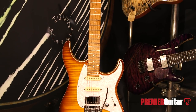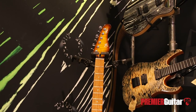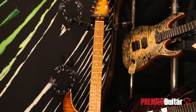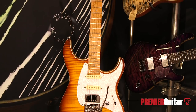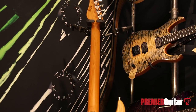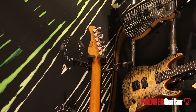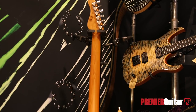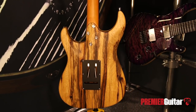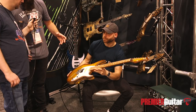We swapped out guitars — now we have another variation on the shape. The main difference would be the material of the body. This one has a black limba body, and we've got a one-piece roasted maple neck. Both guitars have graphite reinforcement. On the top we've got a 4A flamed maple top, same hardware and same pickups, but we also have a roasted birdseye maple fingerboard with stainless steel frets, also 12-inch radius.